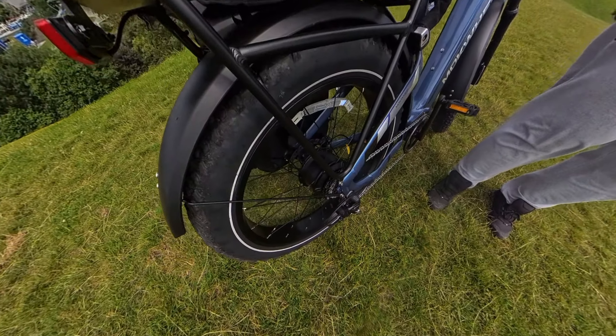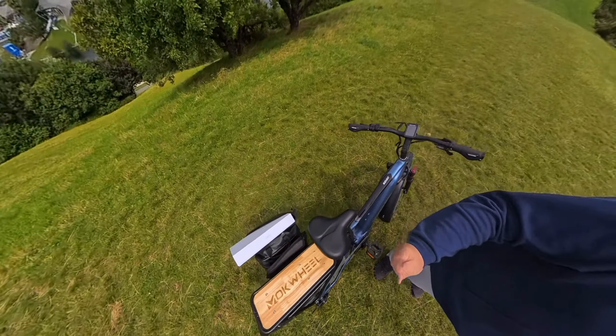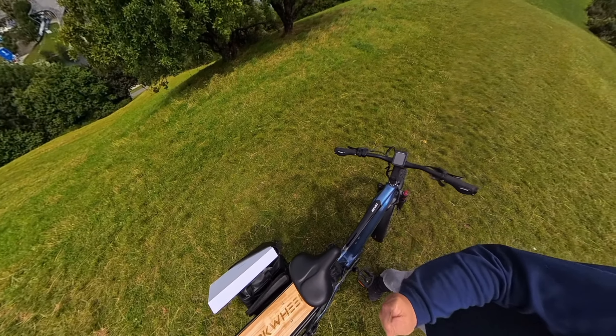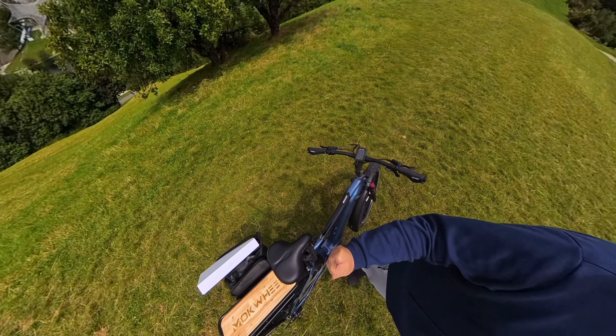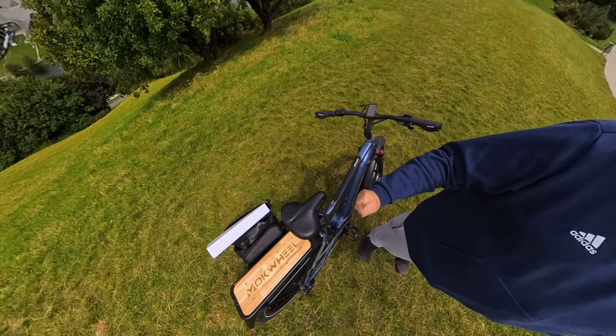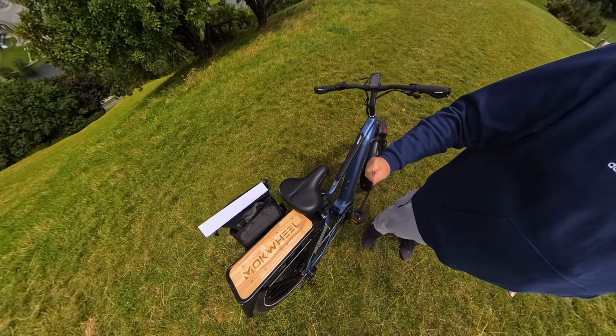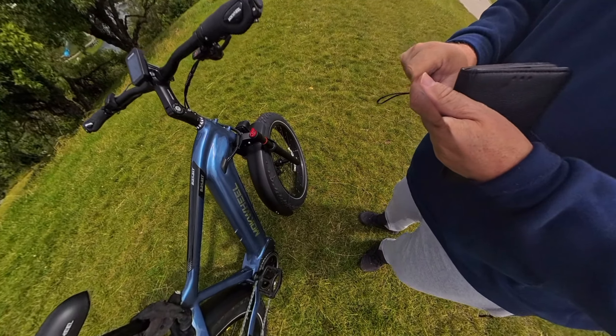Die 7-Gang Shimano Kettenschaltung – out of the box gab es keine Probleme, die war korrekt eingestellt. Zum Vorderteil: Der Lenker ist schön breit, die Bremsen sind hydraulische Scheibenbremsen, die packen wirklich ordentlich zu.